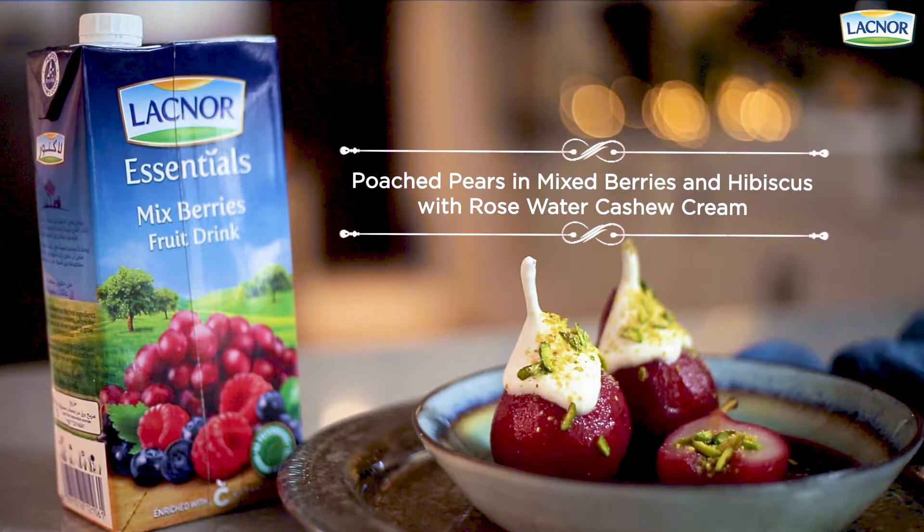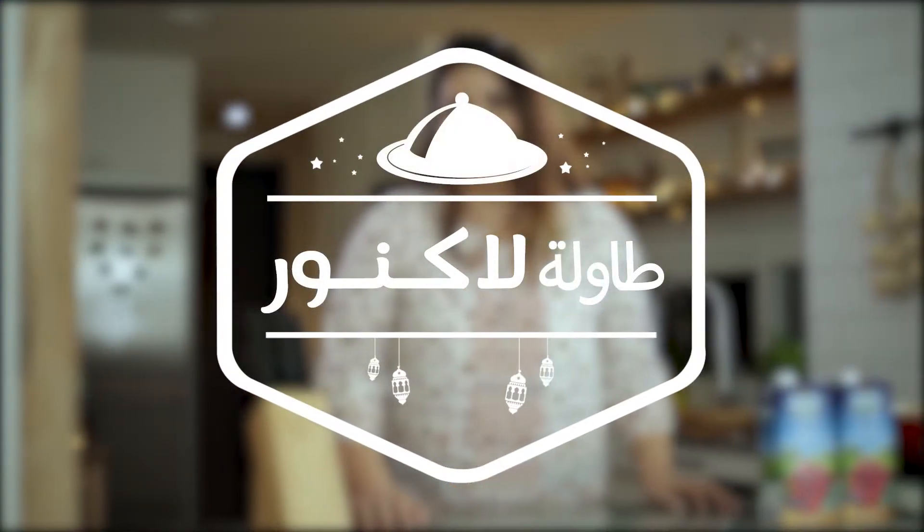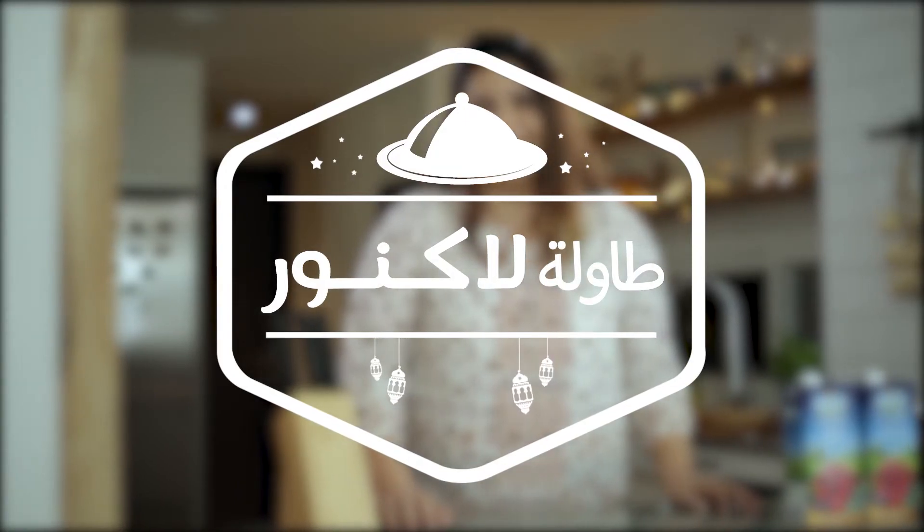Now it's your turn to make Ramadan extra special. Check the full recipe on Laknur's YouTube channel and follow us on Facebook and Instagram. Wishing you all a Ramadan Kareem. See you next time.